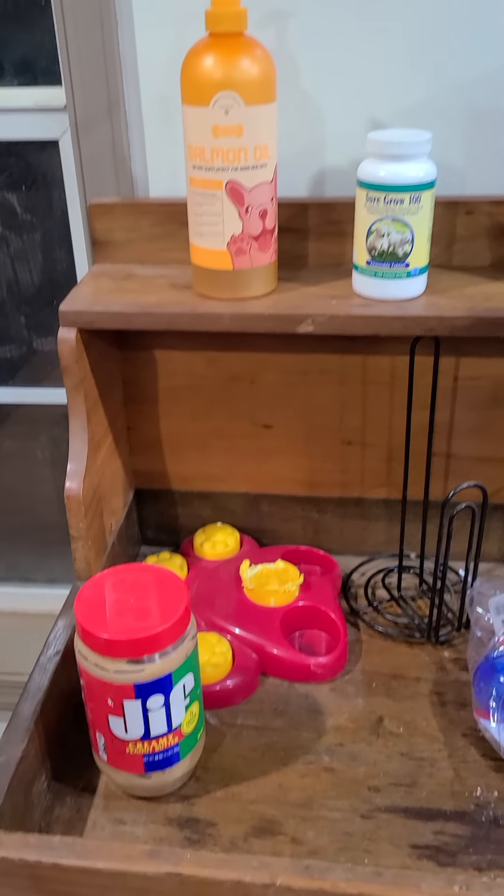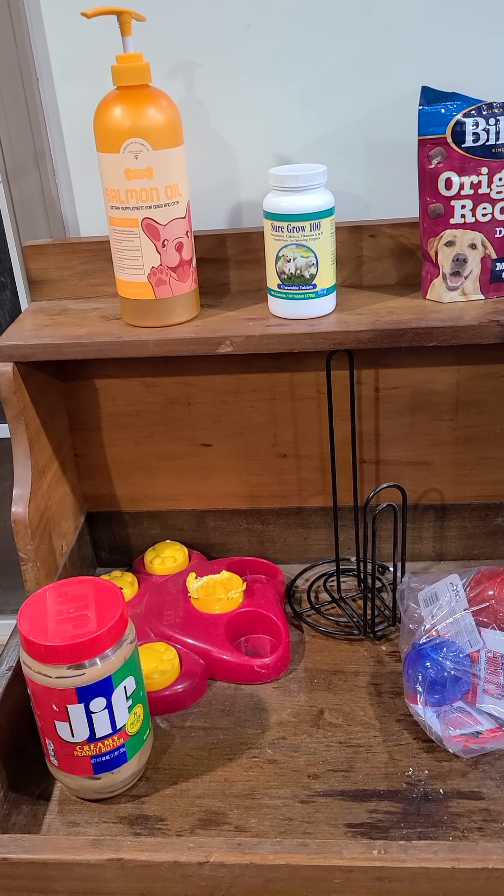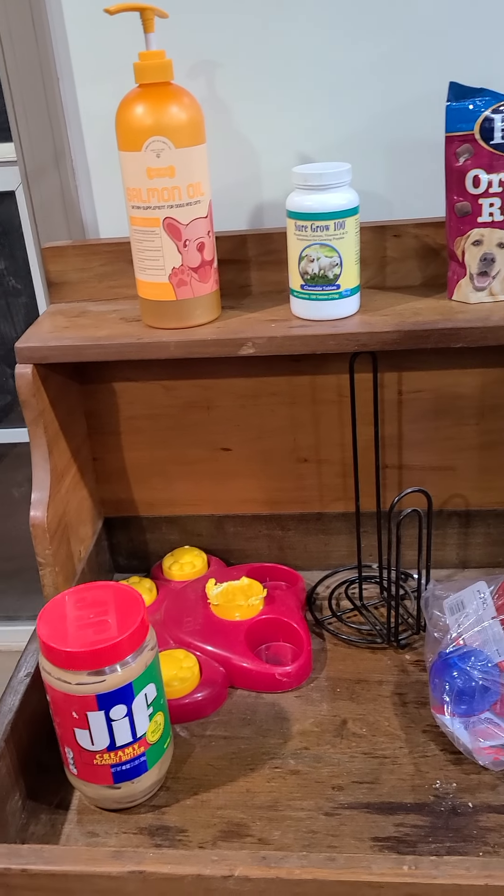Hi, welcome to Dove Creek Aussies. I'm going to give you a little tutorial on what you need, or the things I suggest that you get for your puppy.